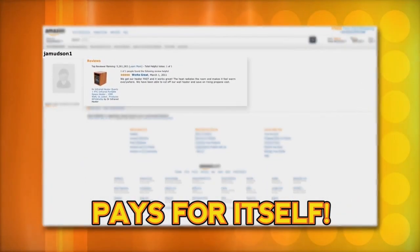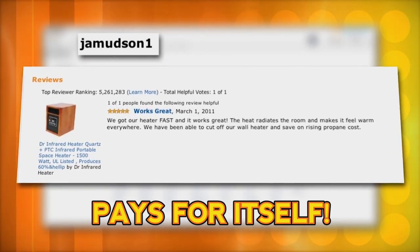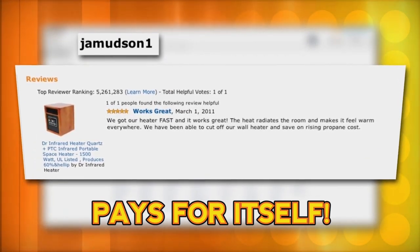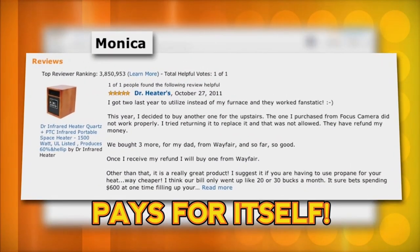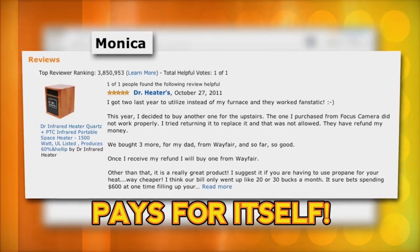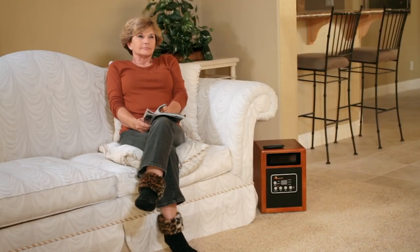J.A. Muddson writes: the heat radiates the room and warms everywhere. We have been able to cut off our wall heat and save on rising propane costs. Monica purchased two heaters and says she uses them instead of her furnace. With Dr. Infrared Heater, you simply get more for your money.